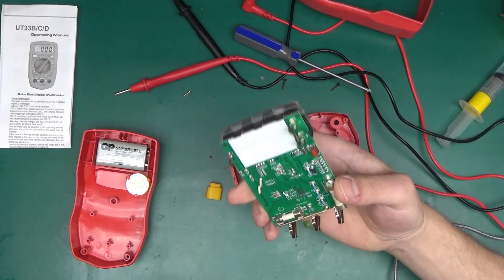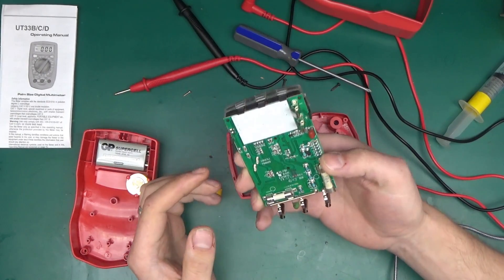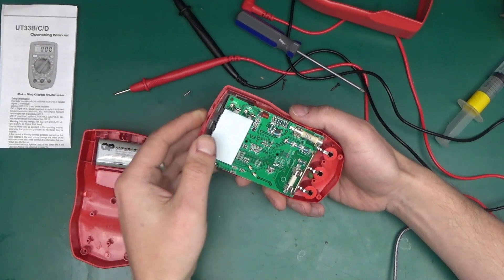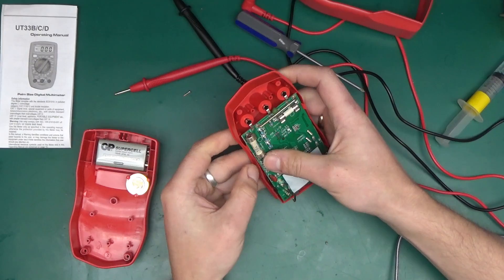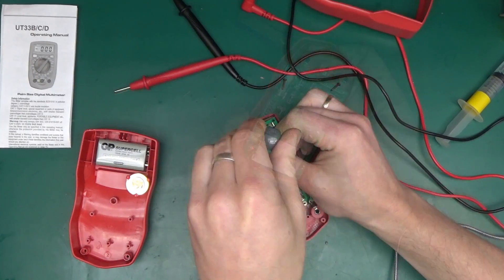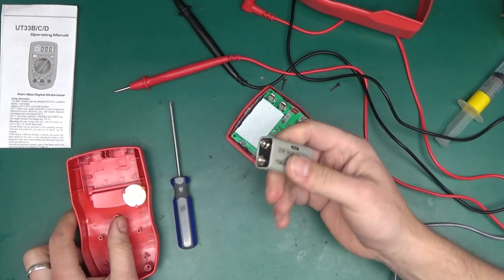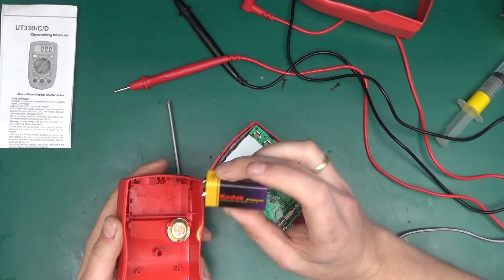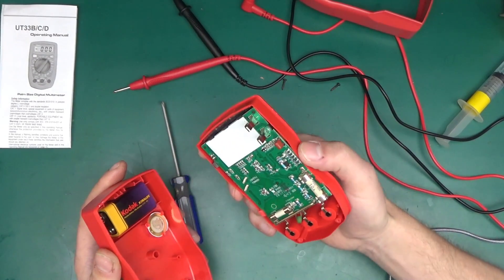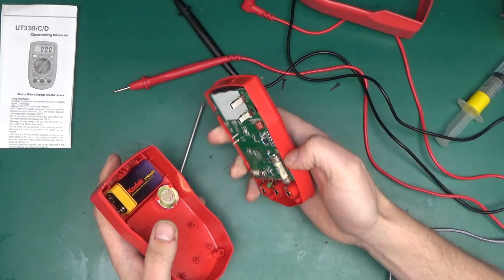Reasonable protection, some decent-looking ceramic fuses — for everyday use this should do quite well. UNI-T is a decent manufacturer of good test equipment; it's not just a random Chinese no-name brand. They do care about their brand, so they wouldn't release complete junk. For everyday use, this little cheap multimeter I quite like a lot. I'm going to replace that battery with a Kodak alkaline from Poundland — that will fit just fine and sit in here nicely.